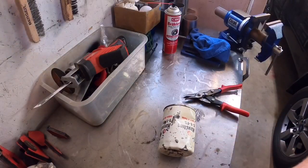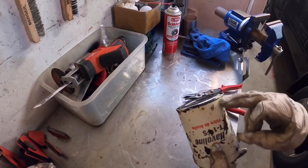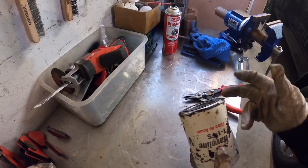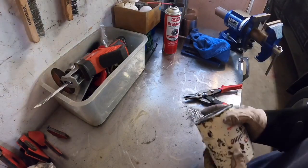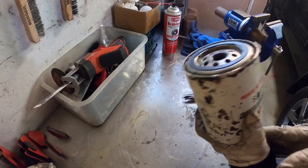I do recommend wearing a pair of mechanics gloves or something when doing this, because when you cut these open, no matter how you do it, the edges are going to be razor sharp — just like if you were to open a tin can of beans. So wear a pair of gloves so you don't accidentally slice your finger open.